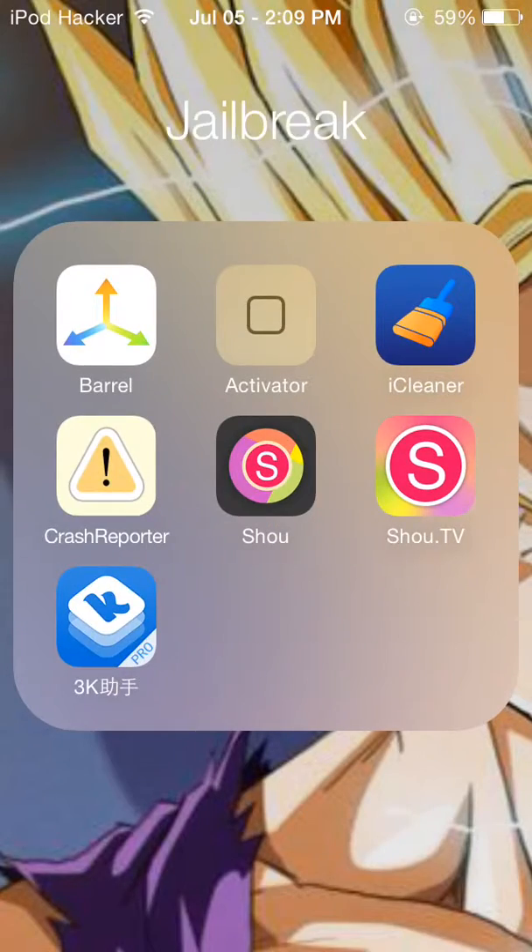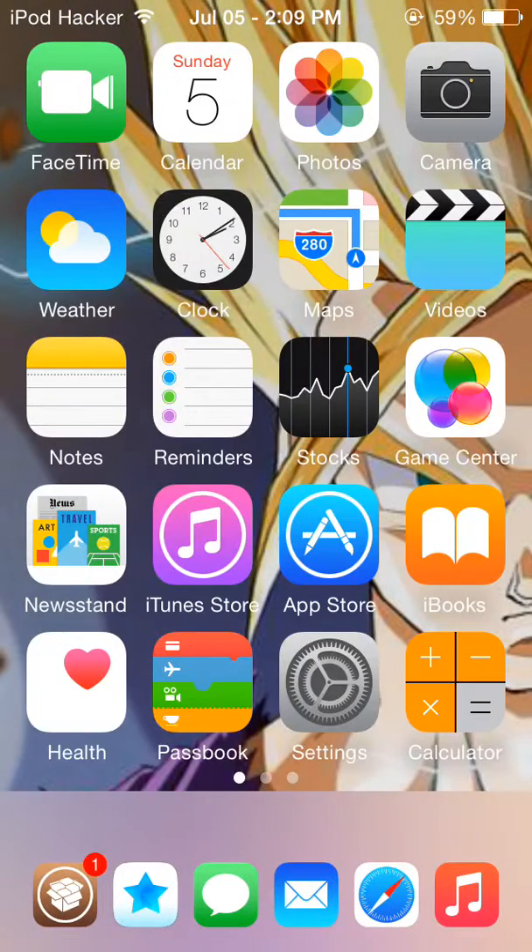What is up guys, it's iPod Hacker here and today I'm gonna be telling you how to get this Android look for your iPod. The tweak is called Jelly Lock and it brings over the lock screen from Android to iOS, which is pretty cool. It's a very well made lock screen tweak that mimics Android's.